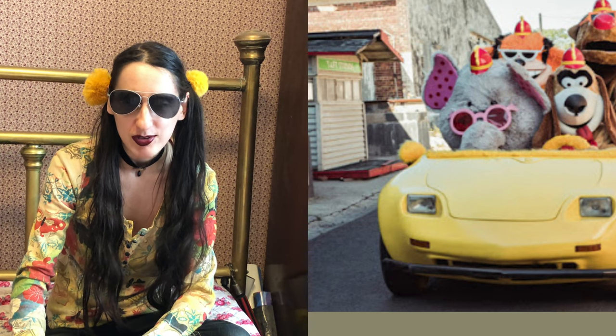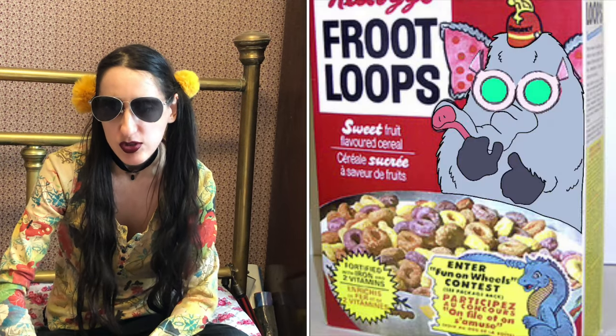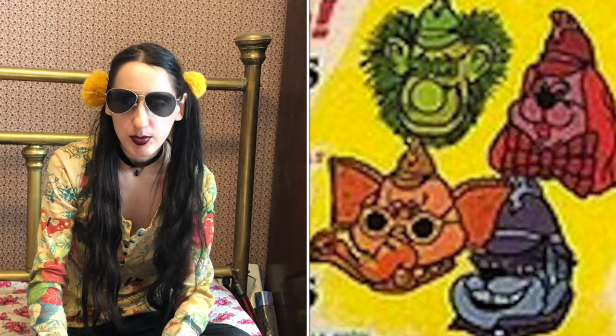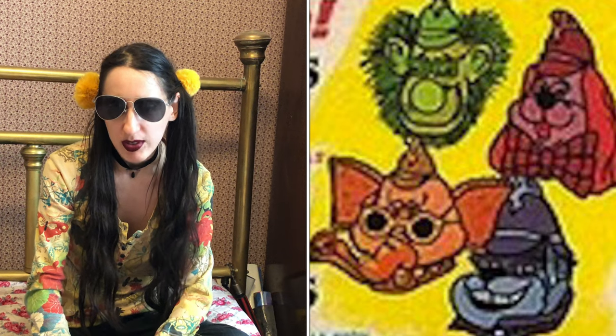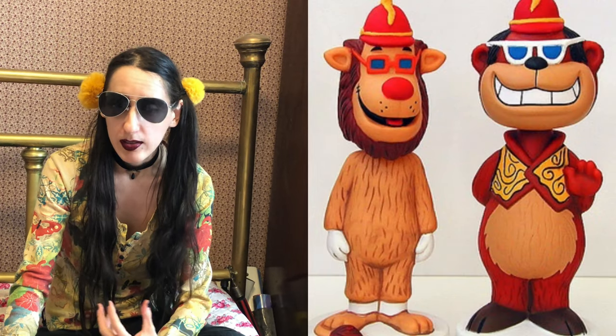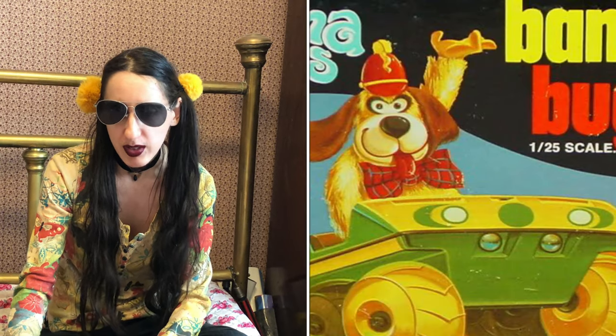For all you cereal heads out there, Flagle appeared on boxes of Honey Smacks. Also, Bingo appeared on Apple Jacks and Snorky appeared on Froot Loops. On those cereal boxes inside you could actually get a plastic ring with one of the Banana Splits on it. There was a lot of Banana Splits merchandise, which included Wacky Wobblers, the banana buggies model kit, and plush toys.